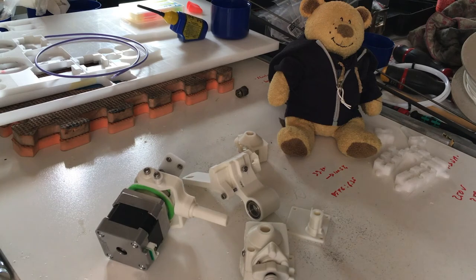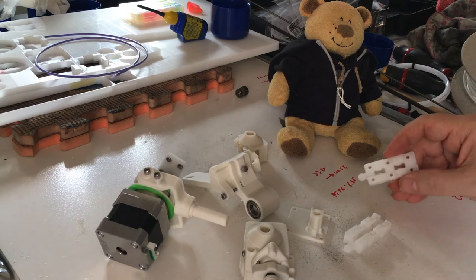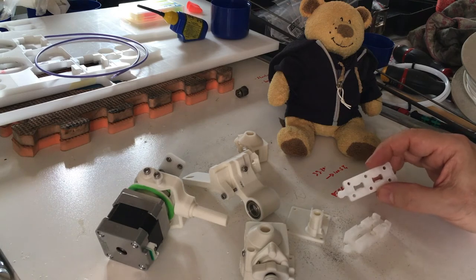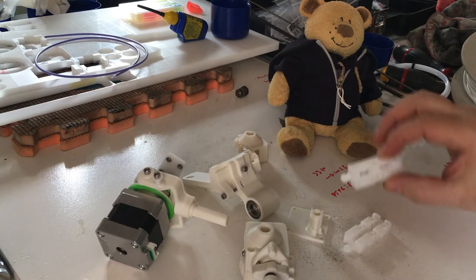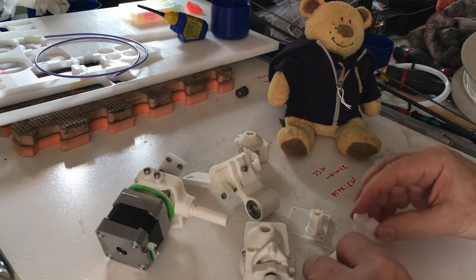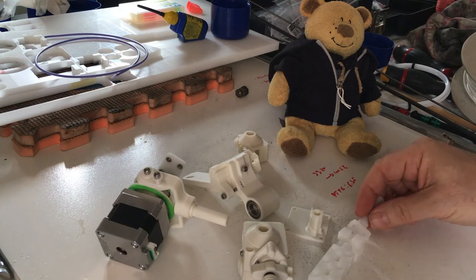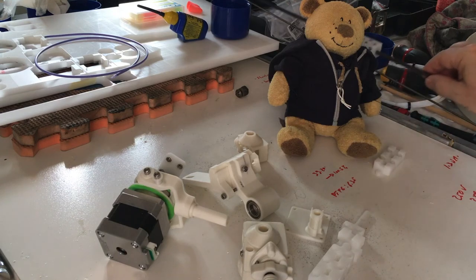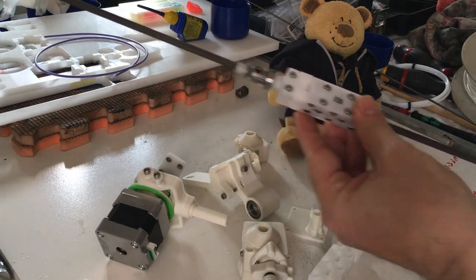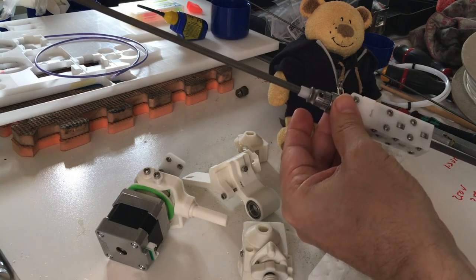Last but not least is the slider. Print this last — it's not very difficult, but it needs a lot of precision to work. It needs to fit perfectly on the shaft with no play. You have two sides of prints where the bearings go, and you have the joint system coming this way, with the part going into the extruder at the end. When everything is assembled, you get the slider with bearings in it, perfectly sliding with just a bit of play after the joint.